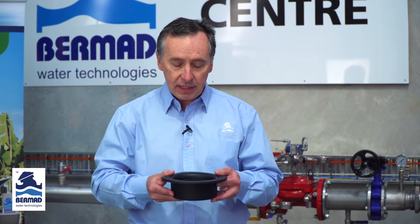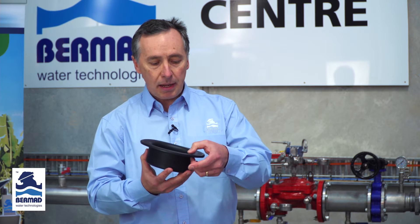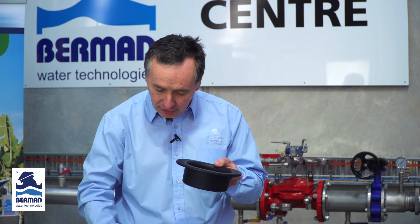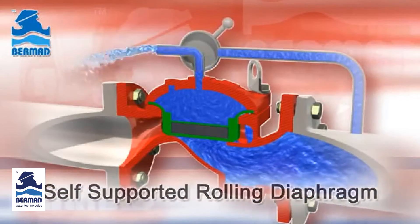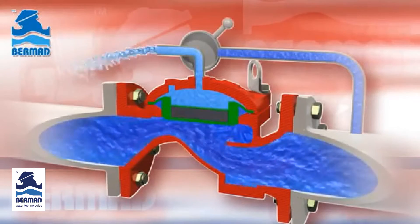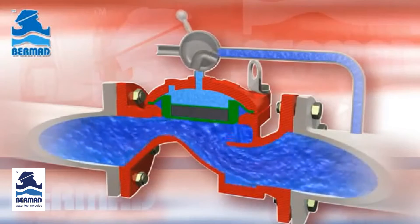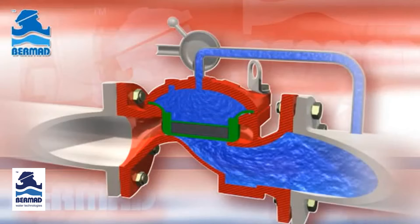When that happens we tend to get premature failure of the diaphragms and poor life expectancy of the valve. So what did Bermad do? They incorporated a valve which has a very strong diaphragm with amazing sensitivity, but really importantly the diaphragm is completely supported inside the valve body right around the circumference. The net result is the diaphragm can only move in and out of the valve body and cannot get dragged to the downstream side, making the Bermad 400 series valve designed to last the long run without diaphragm failure.